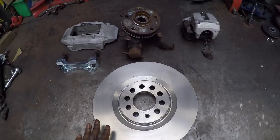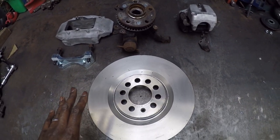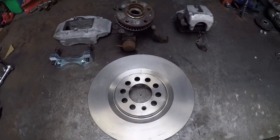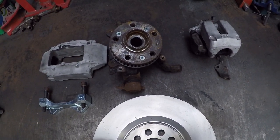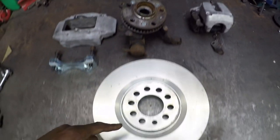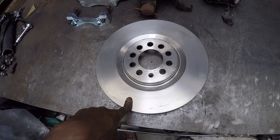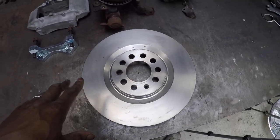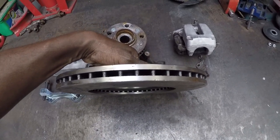I'm going to take you through the rear brake setup on the Corrado. On the rear I'm using front hubs because obviously it's twin engine, so the back is basically a replication of the front in terms of subframe, upright, suspension, brakes, etc. What we have here is a set of five-stud VR6 front hubs and a set of 312 by 23mm front brakes.